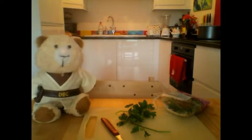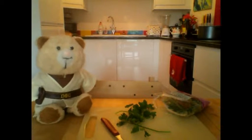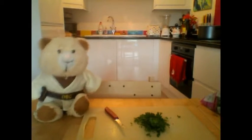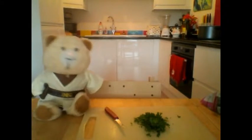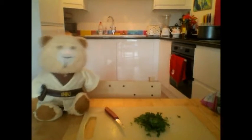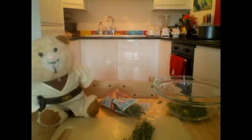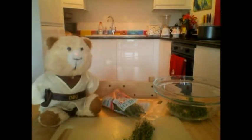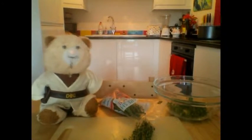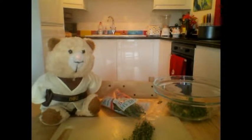We need to finely chop our parsley until we have two tablespoons full, then we can put it in a bowl. I said finely cut — that is not finely cut, do it again. We'll also need one tablespoon of thyme — that's thyme with a Y in it, I always get confused. Again, we need this finely chopped.